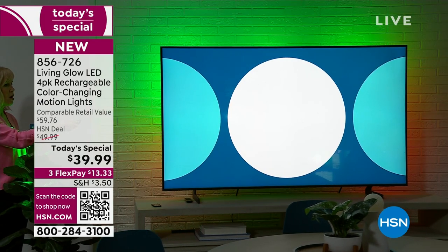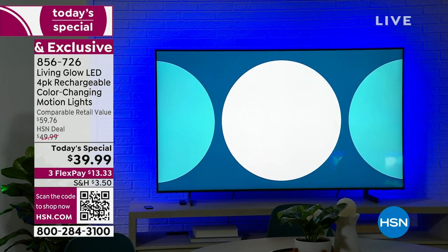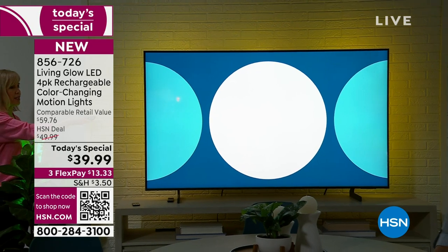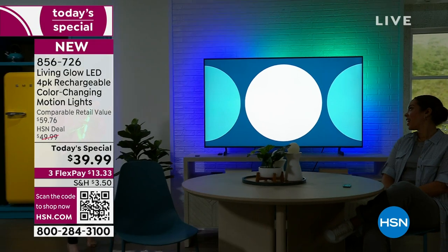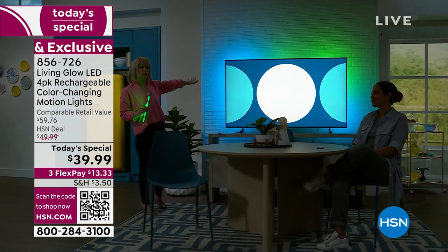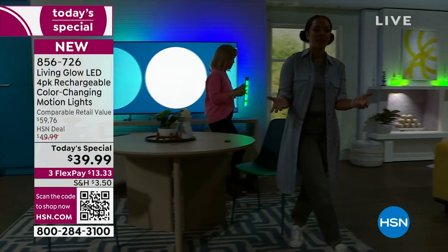If you want to change it up for the big game — both teams are red — put it to your favorite team's color. Maybe it's Christmas, or green for St. Patrick's Day. Blue looks like you're staying at the Ritz-Carlton. There are different colors to choose from. In fade mode it cycles through all the colors — that's called backlighting, and it's really expensive if you have professionals do it, but you can do it at home at a fraction of the price.